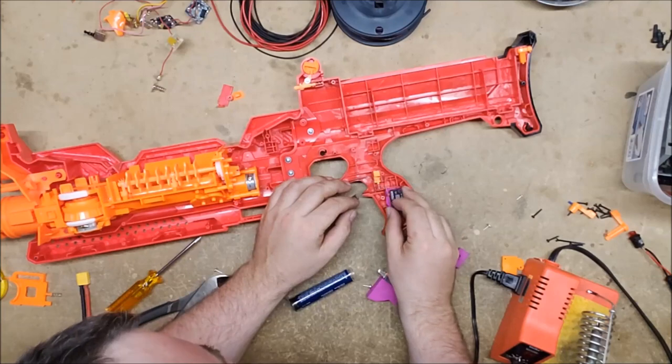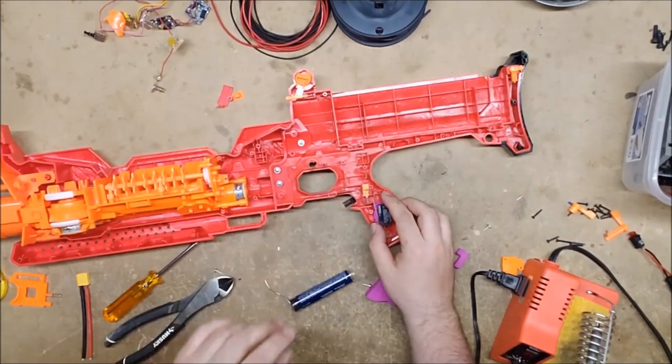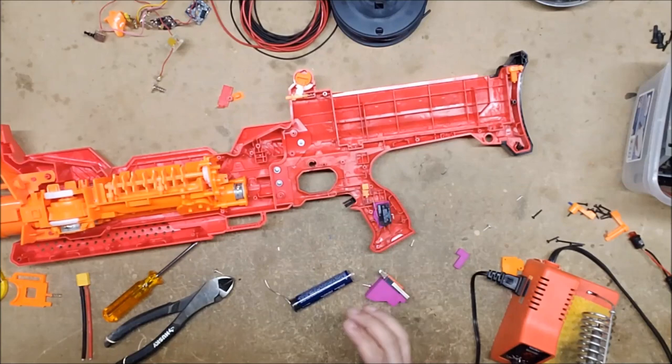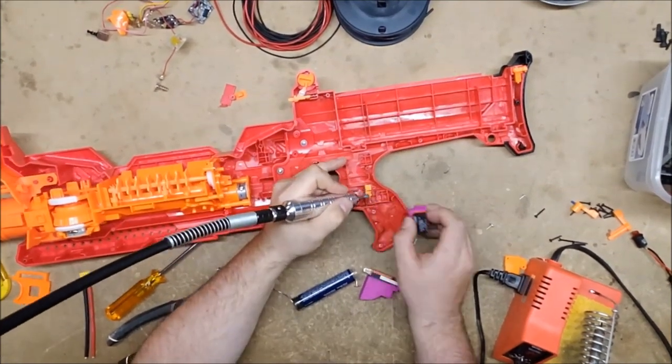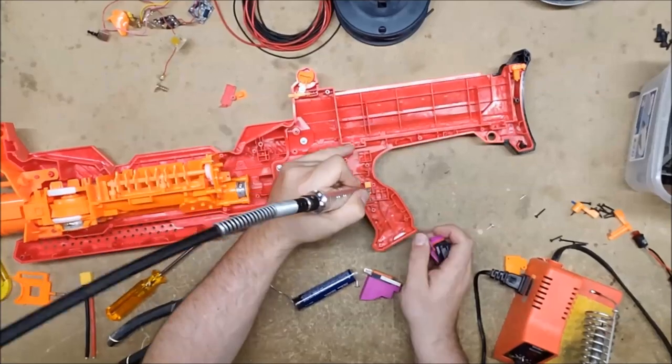There is some dremeling that has to be done, but not a whole lot. You just need to figure out where the switch needs to go and where it needs to swing from. Don't take off more than you need to.